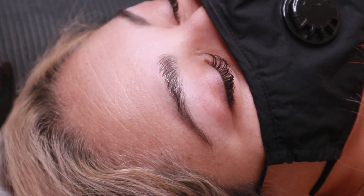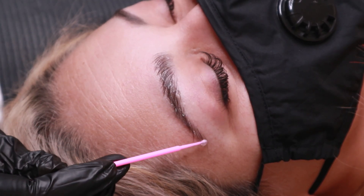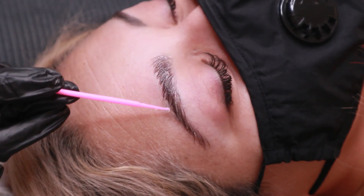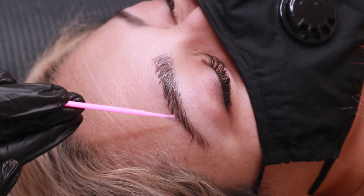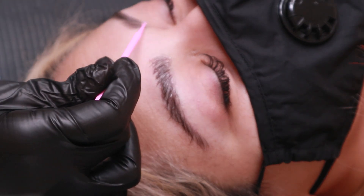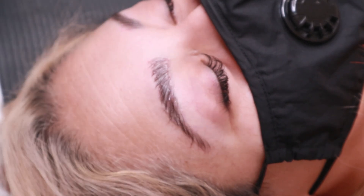So the first product that I like to go in with is Thuya NYC Permanent Gel. This chemically softens the hairs by breaking down some of the cross-links within the proteins of the hairs, so that the brow hairs can easily be brushed in a certain direction or style. This stays on for about 10 to 15 minutes depending on how the client's brow hairs are and how thick and resilient they may be.